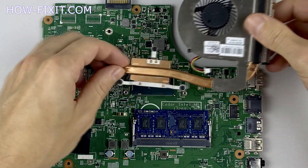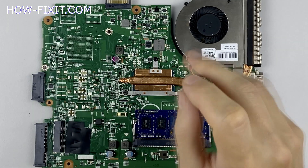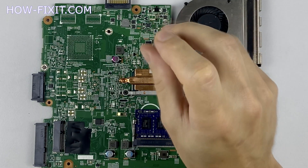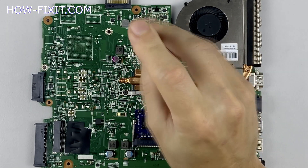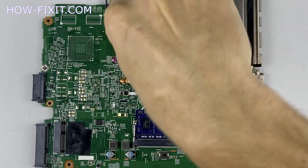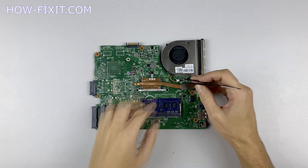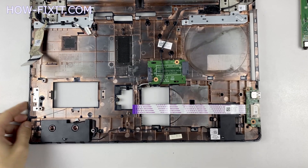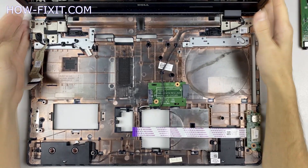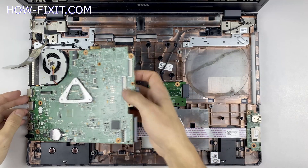Now we can install the cooling system and tighten all screws. Please note how I tighten the screws on the radiator — it is necessary to tighten the screws evenly on each side, a few turns of each screw. If you tighten one screw completely before the others, there is a chance you may damage the processor chip. If your laptop is still overheating after cleaning and replacing thermal paste, I recommend watching a video about a cooling pad for laptop or how to undervolt the CPU and GPU to reduce heat and increase laptop performance. All links you can find in the description.